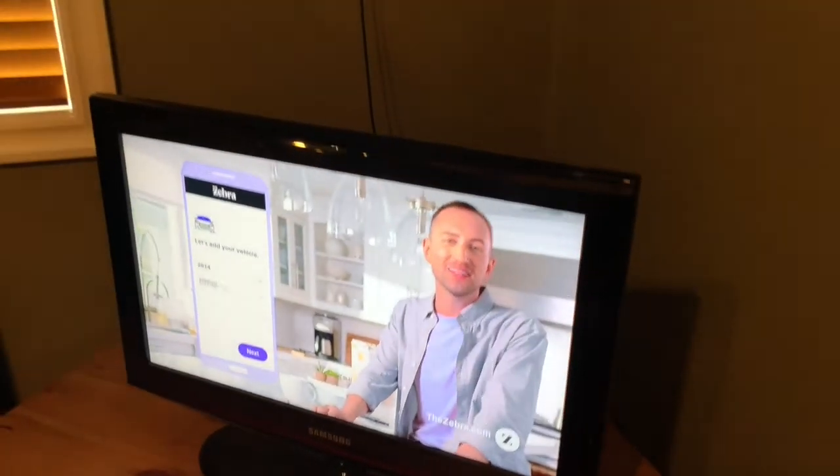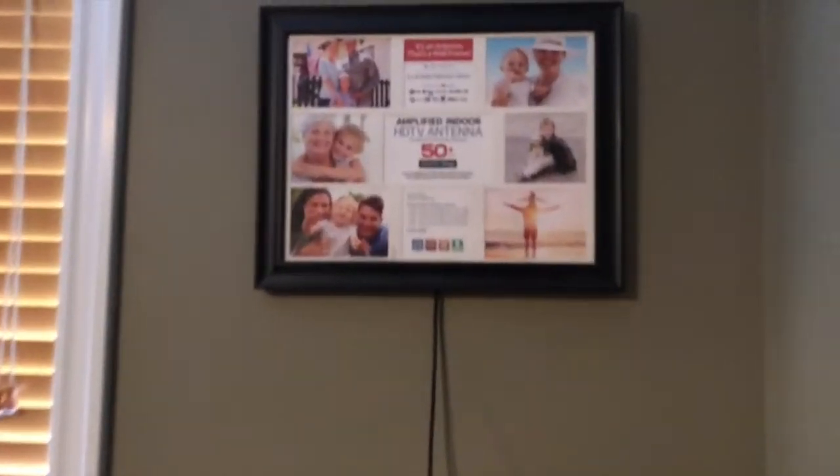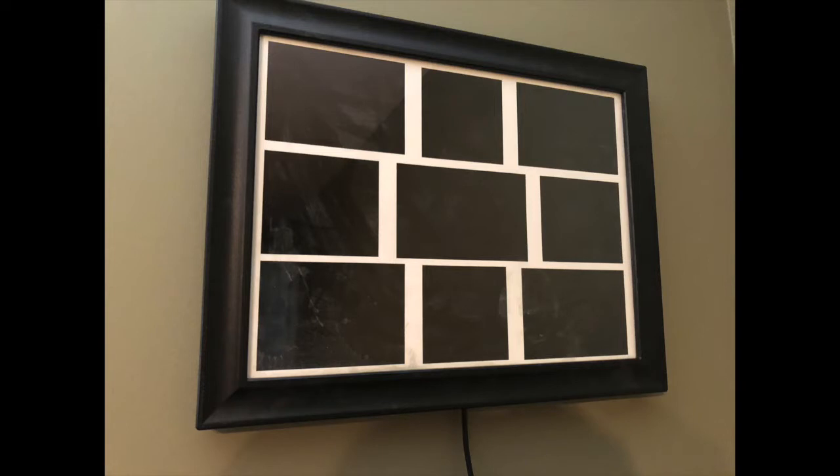The channels came in crystal clear. On the device itself, you can put four 3.5 by 5 inch photos, two 3.5 by 4 inch photos, two 3.5 by 3.5 inch photos, and one 3.5 by 5.5 inch photo.